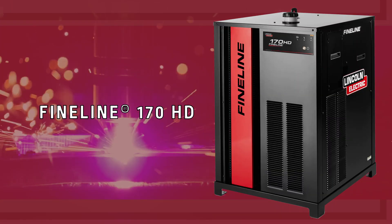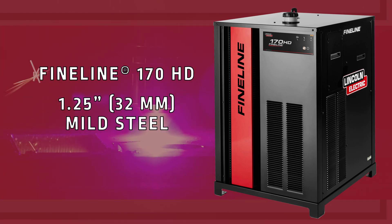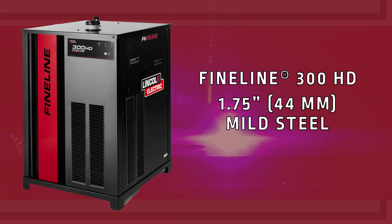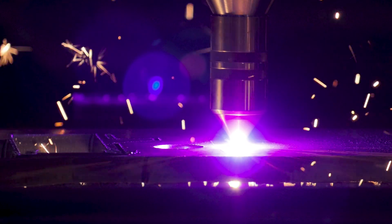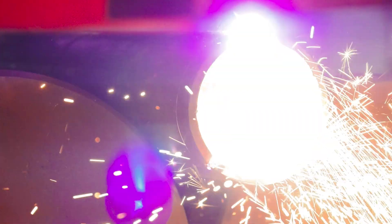The 170 amp Fineline 170 HD has the ability to pierce mild steel up to inch and a quarter. And the 300 amp Fineline 300 HD can pierce mild steel up to inch and three quarters.